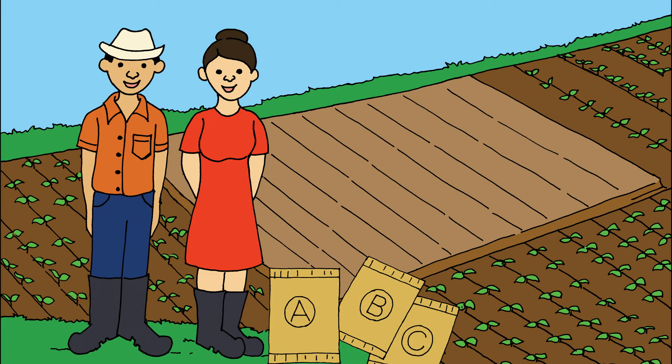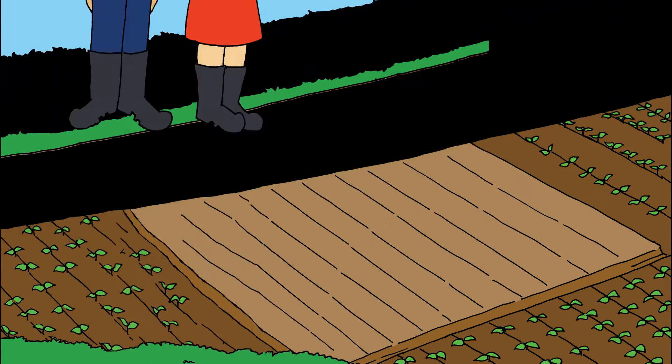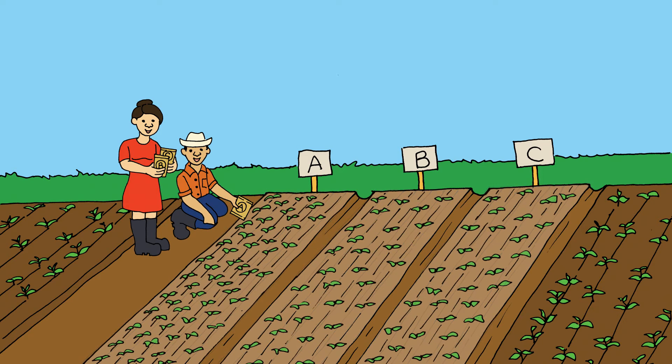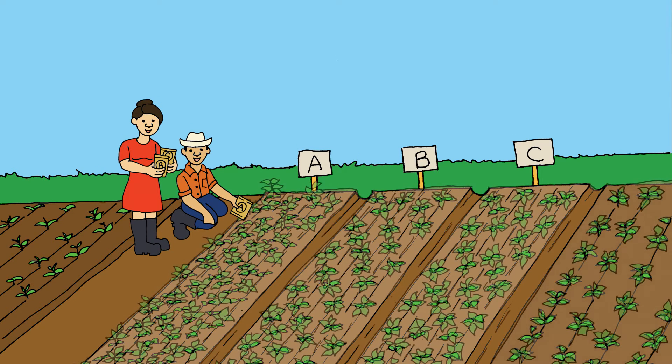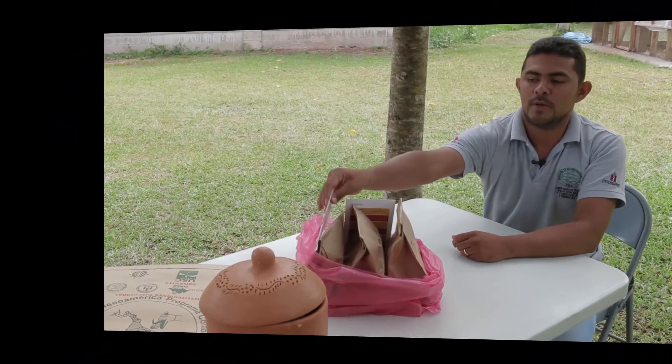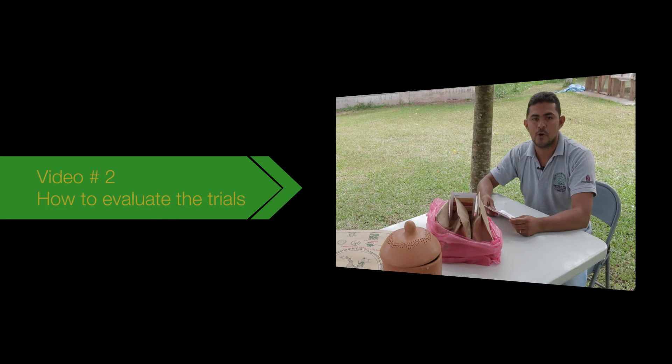Participating is easy. You receive a small pack of seed of three improved varieties. Choose a plot for your trials. Sow the three varieties right next to each other, in the same plot and on the same day. Sow the same number of rows for each variety — varieties A, B and C from left to right. Cultivate your trial just like you usually manage your crop. Observe the plants while they develop. This was video number one. The next video will explain how to evaluate the trials to find out which variety is the best for your farm.